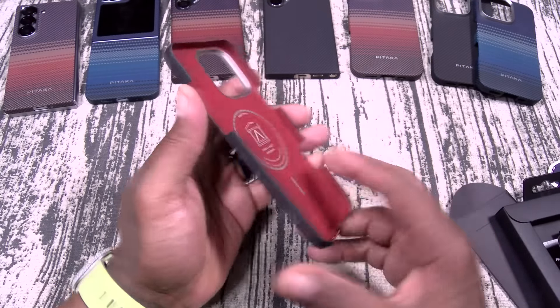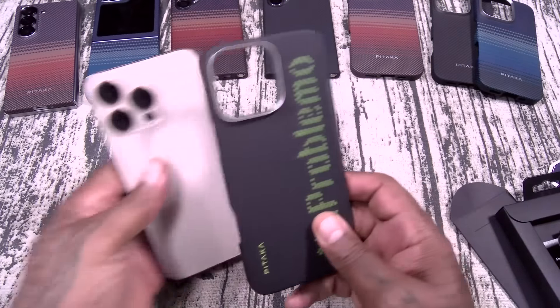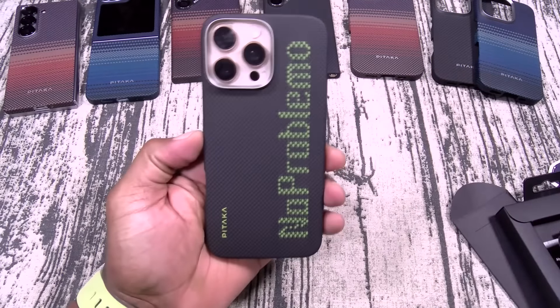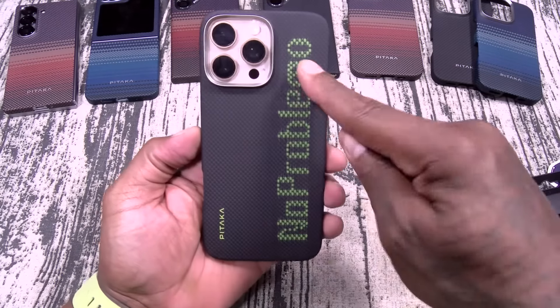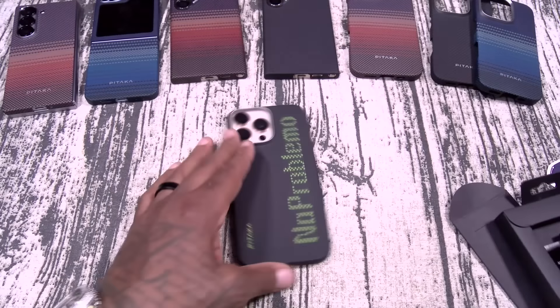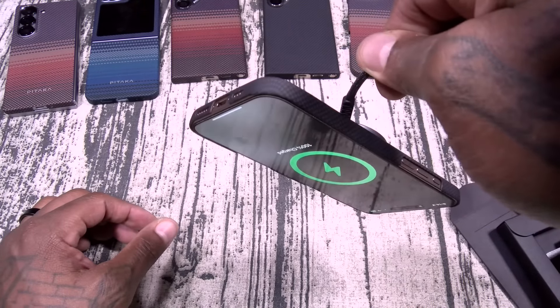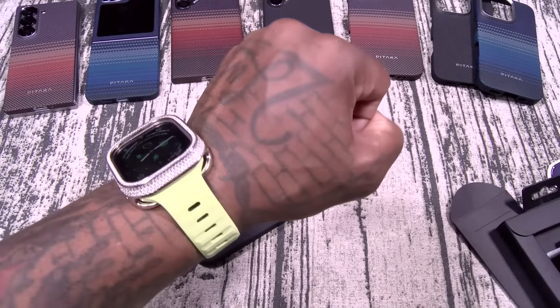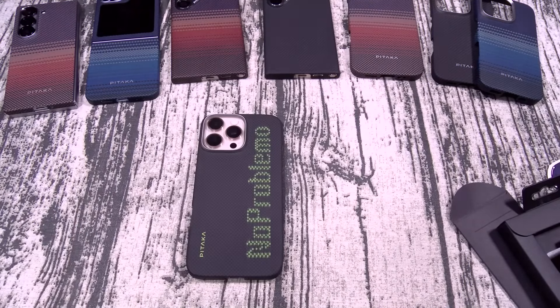Same classic Pataka style case, armored fibers, military grade level protection. Let's check the magnet strength — there's the MagSafe charging. You can see I got on the Glow in the Dark watch band, so we're going to see how this looks in a minute.